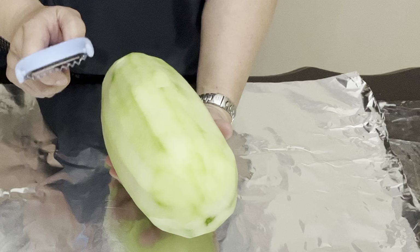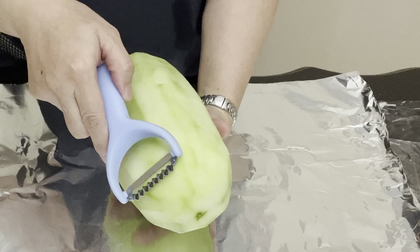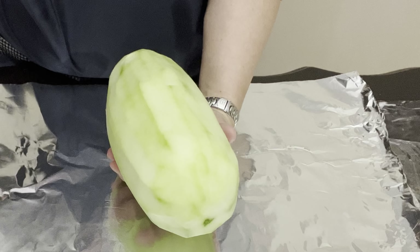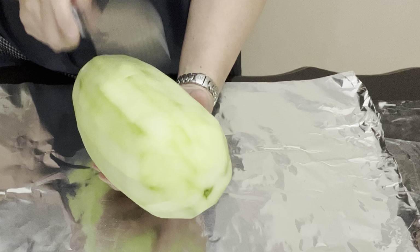Hi everyone, I hope you are having an amazing day. Today I am going to show you my simple papaya salad after you peel the papaya. Normally I would use this to just peel it, but it doesn't taste as good when you use the knife to cut it.